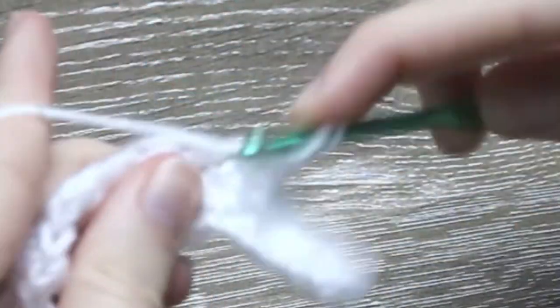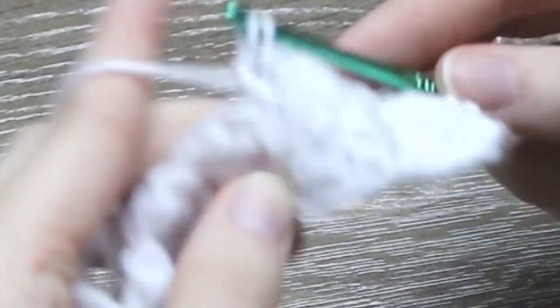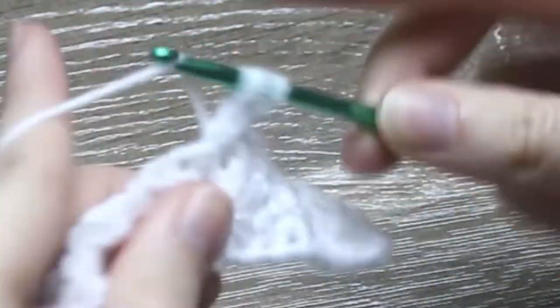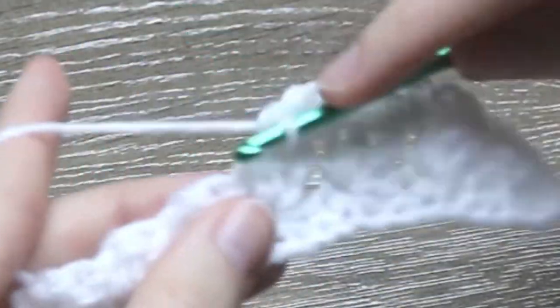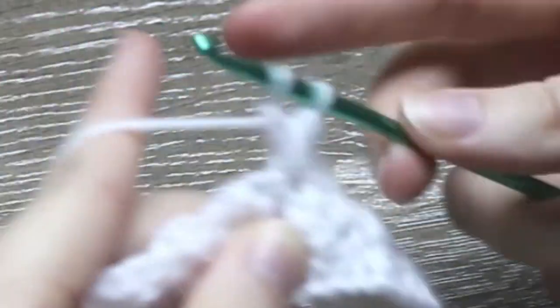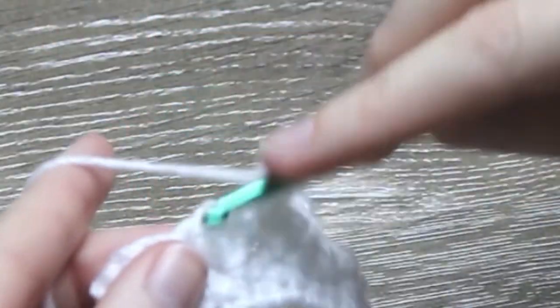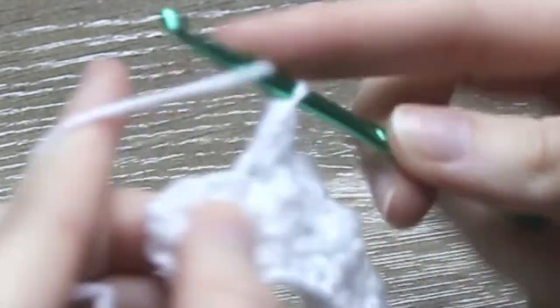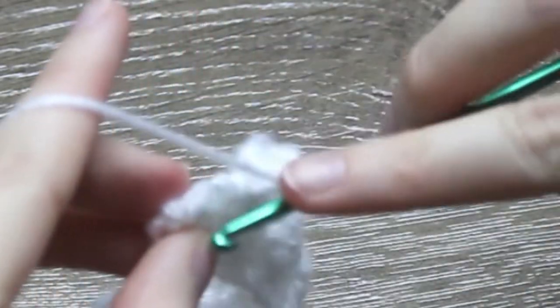And now double crochet 1 into the same stitch. Into the third stitch along, single crochet 1, half double crochet 1, and then double crochet 1 into that stitch. Continue this pattern along and I will meet you up near the end of row 2. For the last single crochet, half double crochet, double crochet group for this row, skip 2 stitches and then into the third stitch, single crochet 1, half double crochet 1, and double crochet 1 into the same stitch. Now skip 2 stitches again and into the very last stitch for this row, single crochet 1 into it to finish the row.